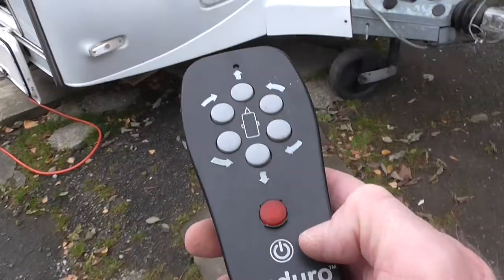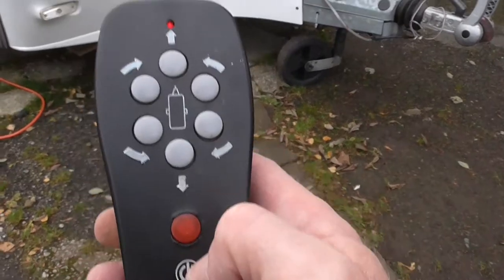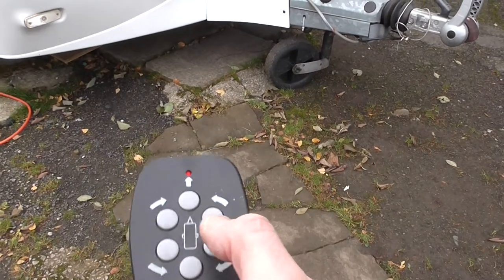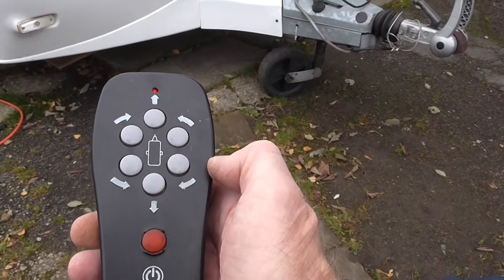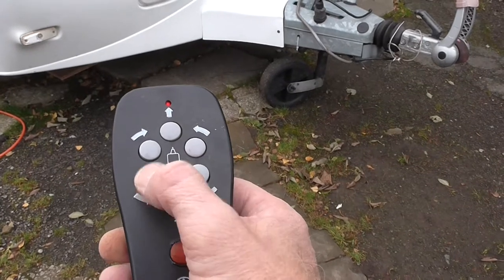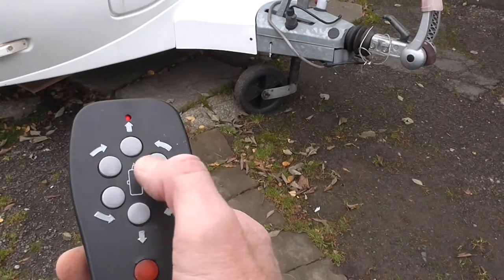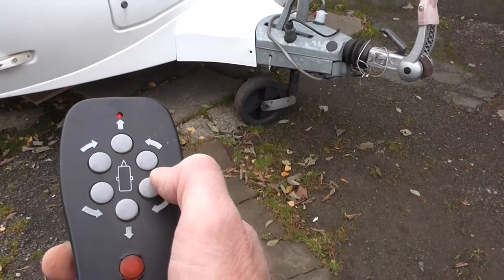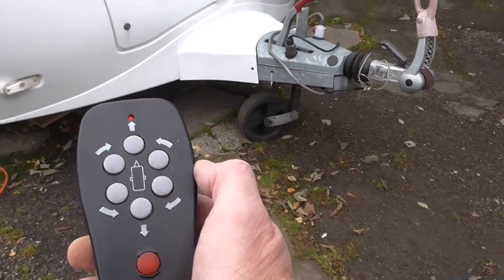Now the remote: to turn it on, press this button twice and the red light comes on. To turn it off, click it once and the red light goes off — so on for two clicks. This button will send the caravan forward, this button will send it in reverse. These two slew the front of the caravan right and left, and these two slew the rear right to left. If you hold those two buttons at the same time it'll turn the caravan clockwise on its axis, and holding the other pair turns it anti-clockwise.